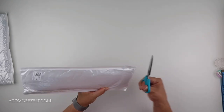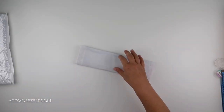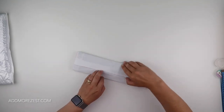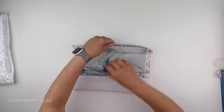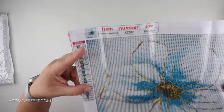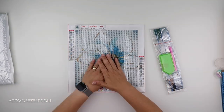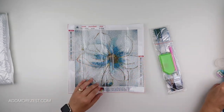Let's have a look at what we have in package number one. This is the lotus flower. I just thought it was absolutely gorgeous. It does look stunning as well. This is in a round.